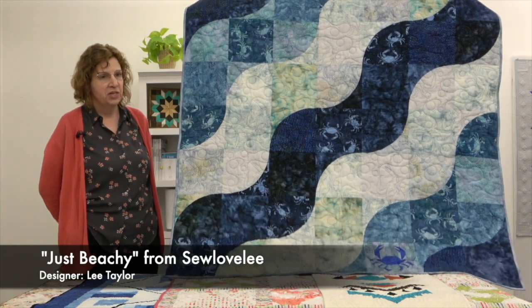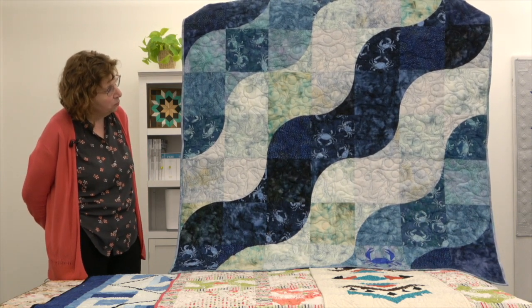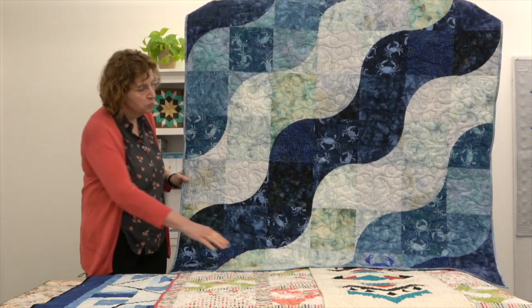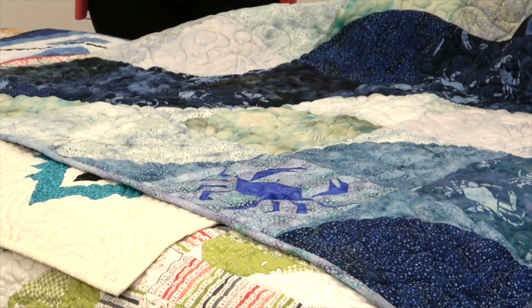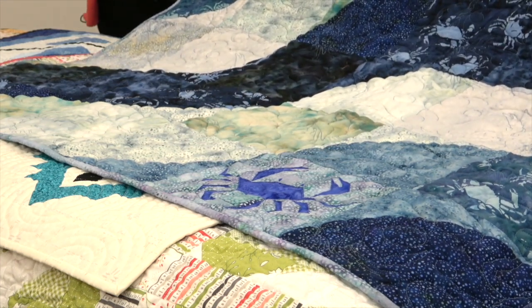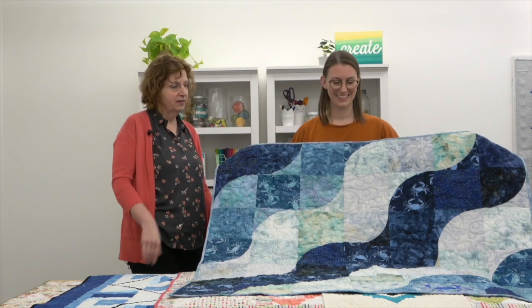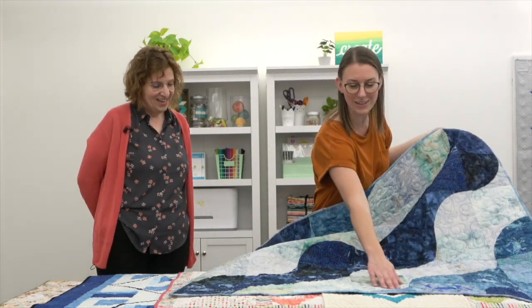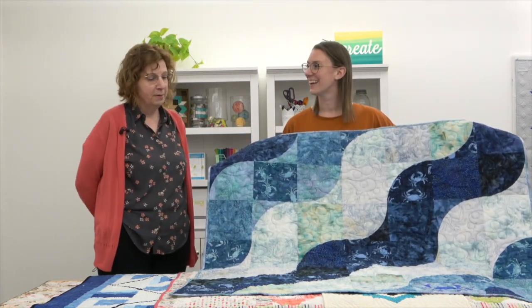The first quilt is from the shop So Lovely in Irvington, Virginia. It's called Just Beachy and was designed by shop owner Lee Taylor. It's a 53-inch square quilt made with the Creative Grids Circle Savvy ruler, though you can use templates instead. There is one paper pieced crab block at the bottom — if you're scared of foundation paper piecing you could leave that out and just do the wave part. It's inspired by the blue crabs in the Virginia area; the blue crabs live at the bottom of the river, and the quilting includes crabs and bubbles. Some of the fabric is exclusive to their shop and also features a crab design.